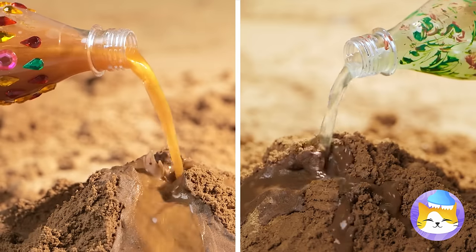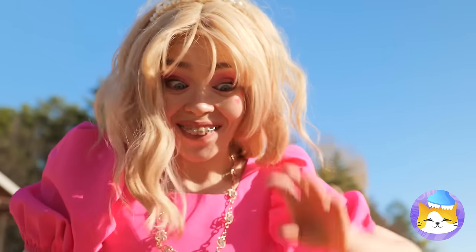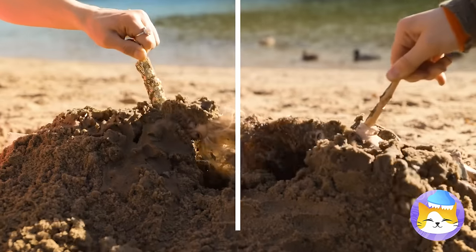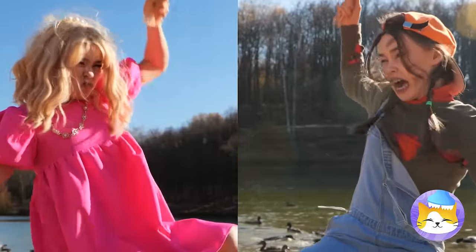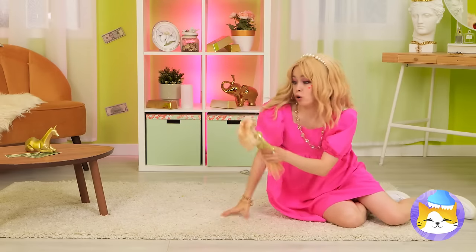The beach is filled with all sorts of treasures. Like two dolls — it's a two-for-one special, especially since they're stuck together. Careful! Watch the hair! Well, at least they're free.